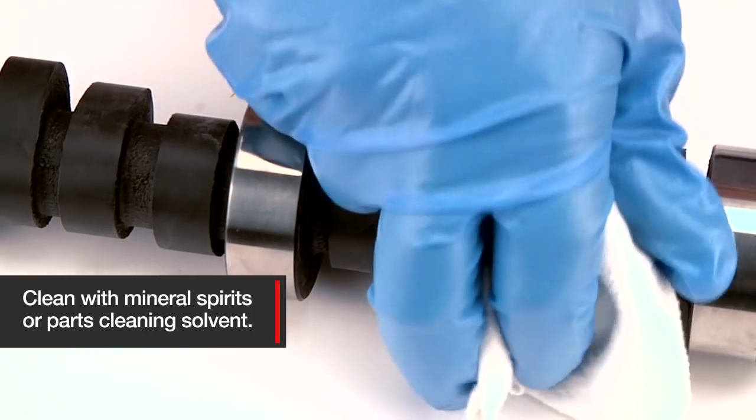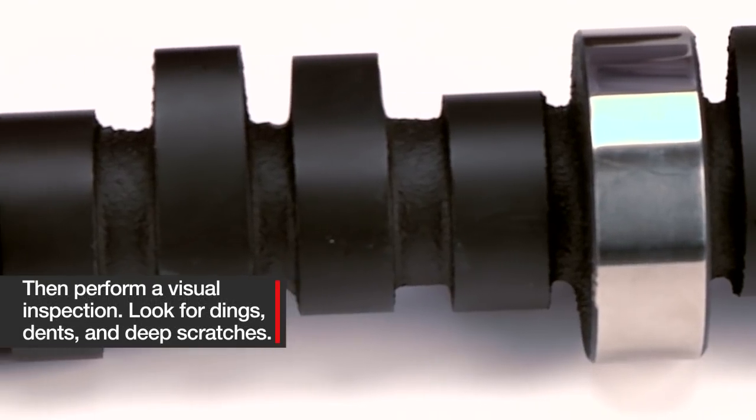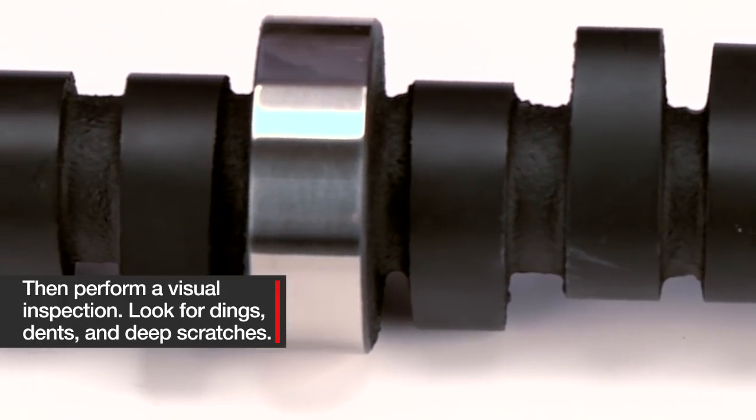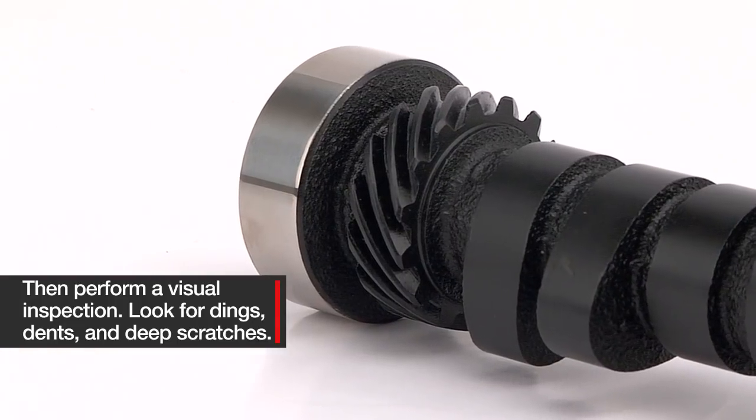clean it with mineral spirits or a parts washing solvent. Then perform a visual inspection. Look carefully for dings, dents, deep scratches, or any other defect. Pay special attention to the lobe and journal contact surfaces and distributor gear.